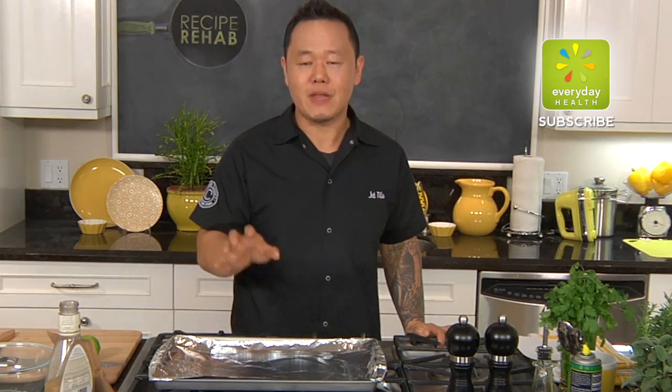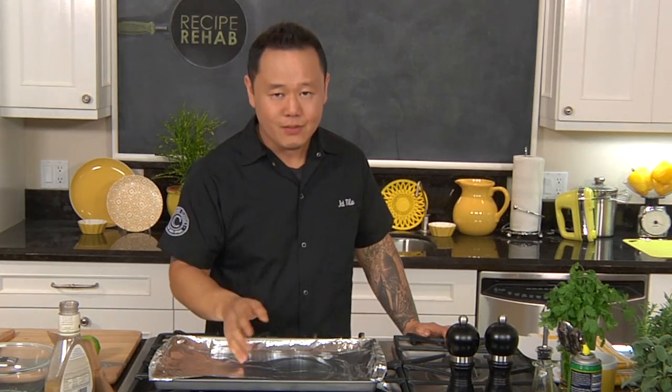I'm going to show you how to make fish and chips at home without having to buy that box, stick it in the oven or in the microwave, and save you a ton of calories and fat.